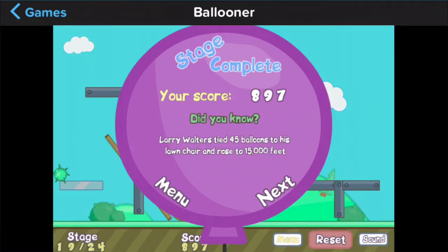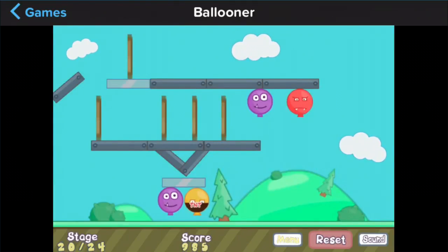Larry Walters tied 150 balloons to his lawn chair. I hope he wasn't sat on his lawn chair then — what if he fell off? Dead. That was Larry Walters, and he reached 15,000 feet.